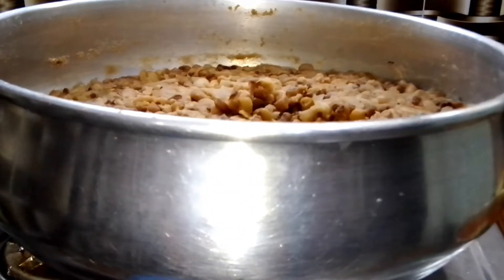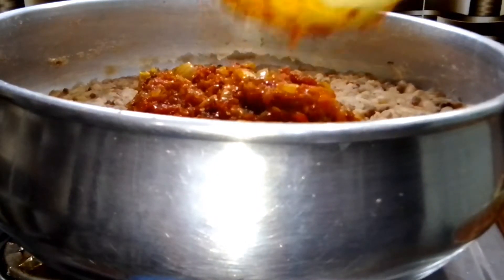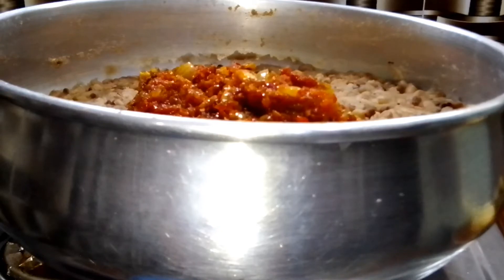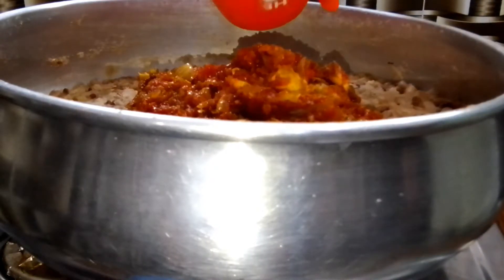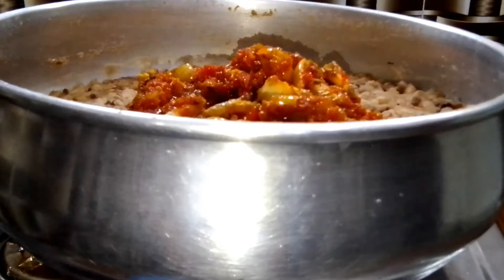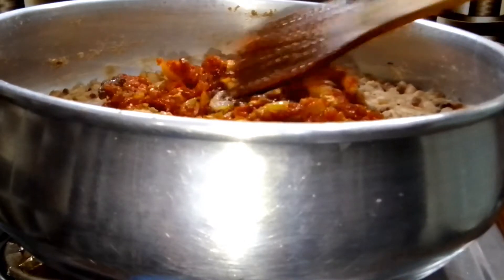Two minutes later, I went ahead and added the sauce into the beans, adding the sauce bit by bit so I don't add too much. I added a little bit of water just to steam the beans and sauce together for about five minutes.